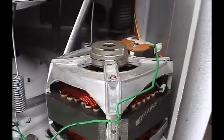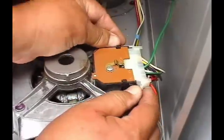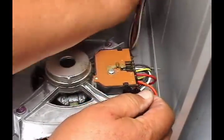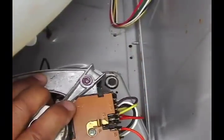Disconnect the wires on the motor shield. Disconnect the wire harness from the motor. Remove this motor plate holding screw.